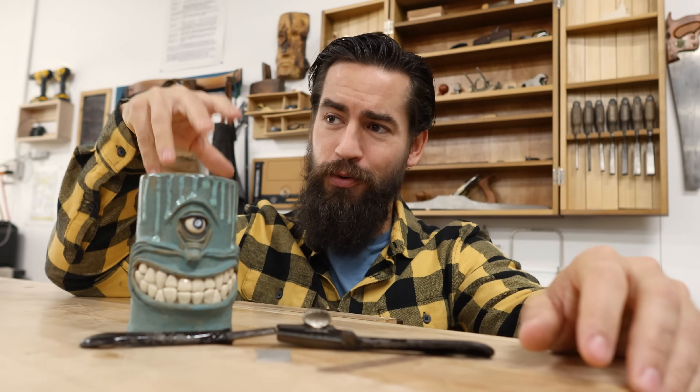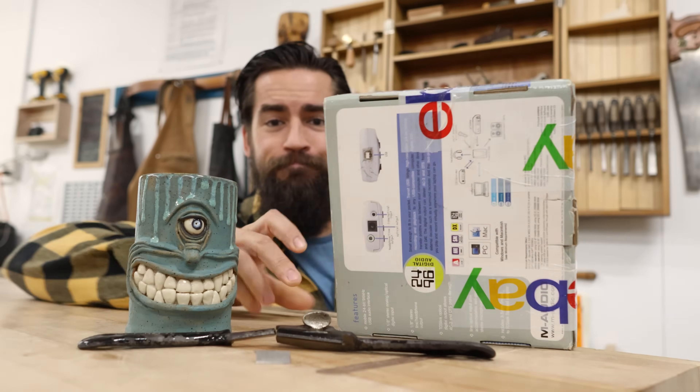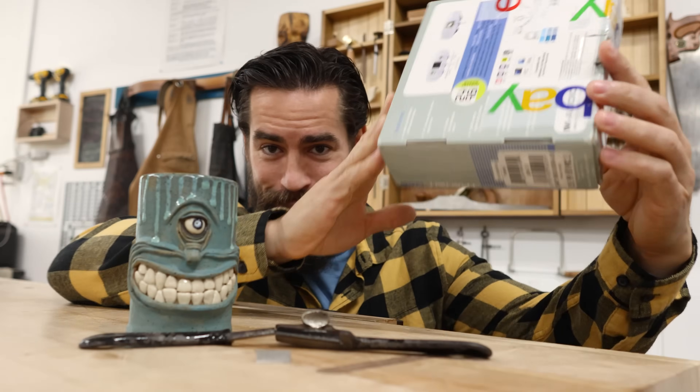A few folks in the crowd did follow me — they know about this tool, they know about my affinity for that particular spokeshave. And before I even got done with the demonstration, they had already sent me a link to a couple of potential options on eBay to purchase a replacement. And so that's what we're going to do today.